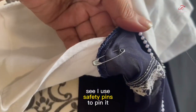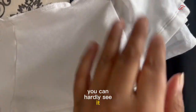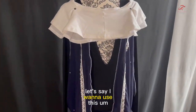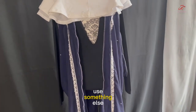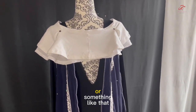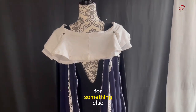I used safety pins to pin it — I pinned one here, you can hardly see it, and then one here, you can't see it. So that's how I made it. If I want to use the blue fabric for something else, I'll just take it off and use it for something else. And then if I want to use the top part as a skirt again, I can refashion this at a later time for something else.